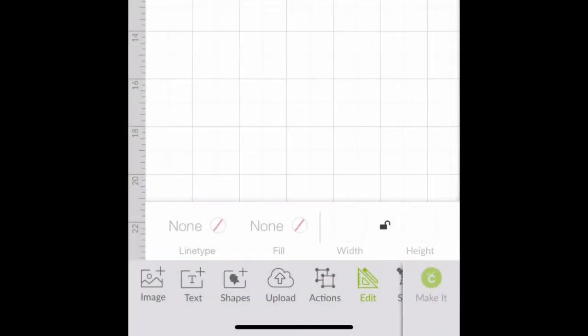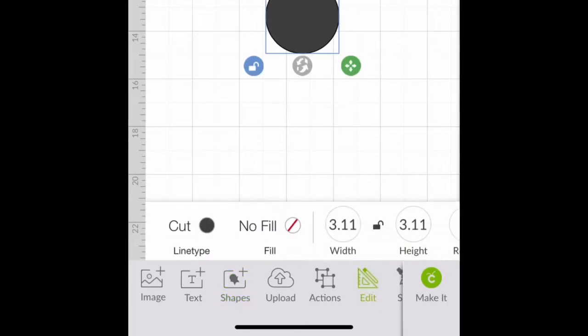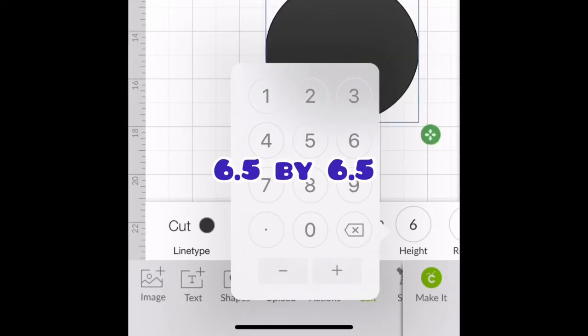First, we're going to go to the shapes and we're going to get a circle. Now the dimensions — the size of this shape — we're going to go to Edit and we're going to make it 6.5 by 6.5, okay?